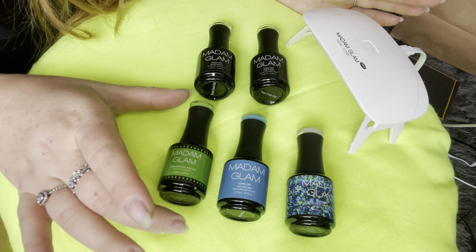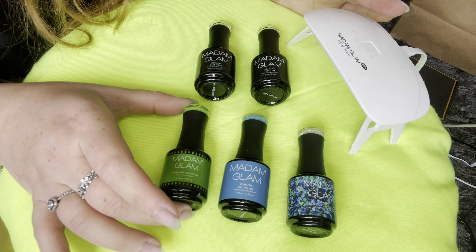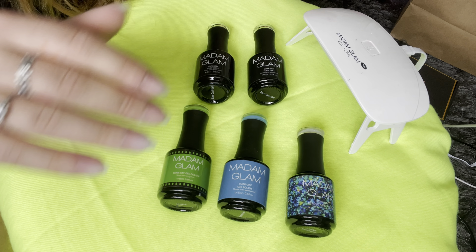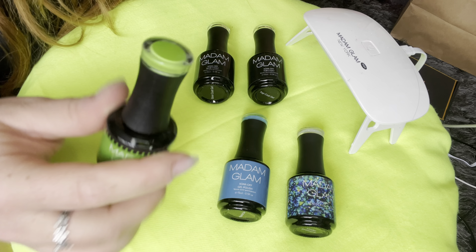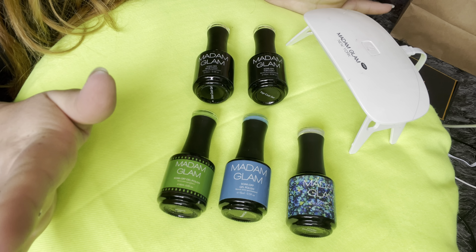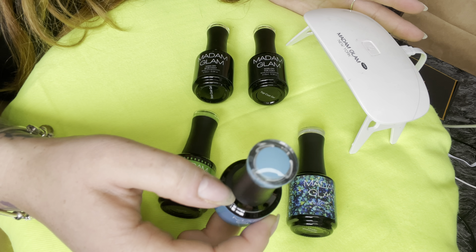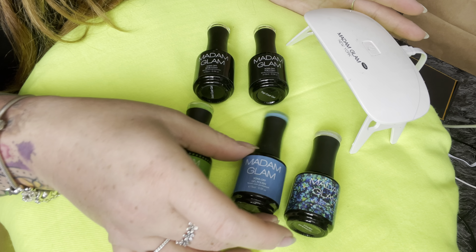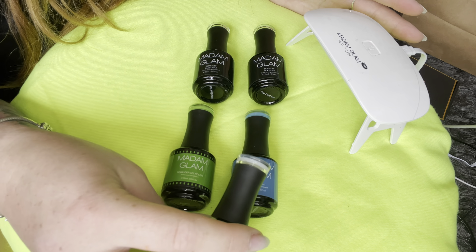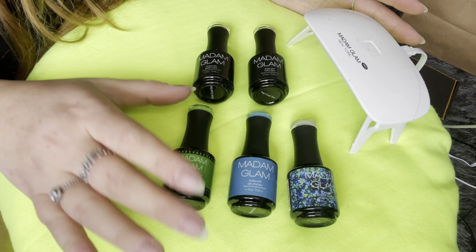Hey everyone, welcome back to my channel and welcome back to another Madame Glam nail video. This is the Madame Glam soak-off gel polish. I have the soak-off base coat, the soak-off top coat, and three shades. I have this shade here which is a beautiful green color — this is shade Jenna. I matched my hair, I thought amazing. And then I needed some colors to kind of match, so I went with this beautiful blue here, it's like a nice duck blue, a really gorgeous color — this is shade Vitamin C. And then of course we had to get some glitter, and look at this beautiful sheeny shine. I feel like I'm gonna have to put it on top of this blue here just for it to really vibrant out.